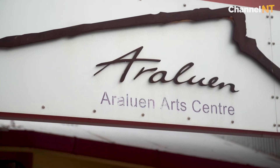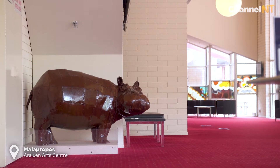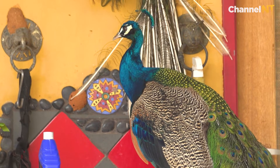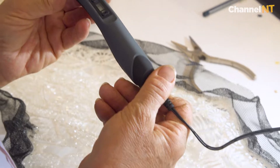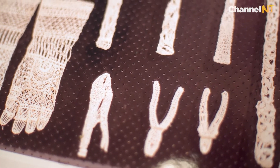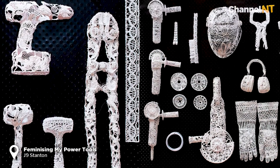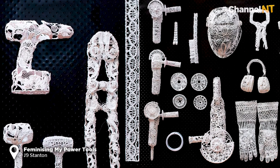I have a level of confidence about what I can make, which is probably healthy. This is some 3D pen work drawn in lace patterns over my tools on my tool board — it's called Feminising My Power Tools.